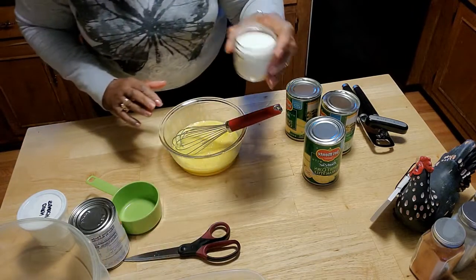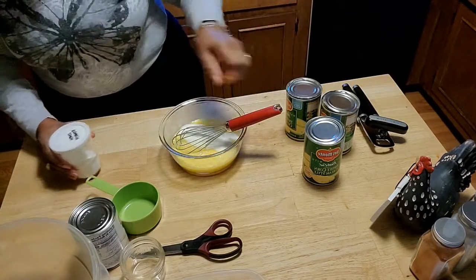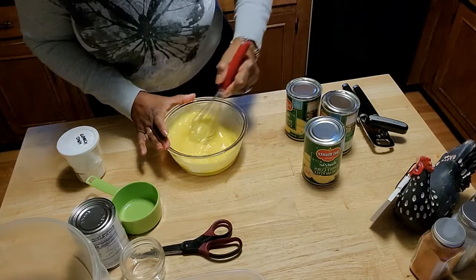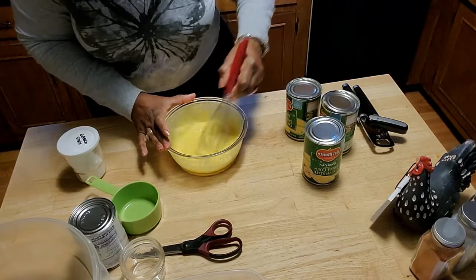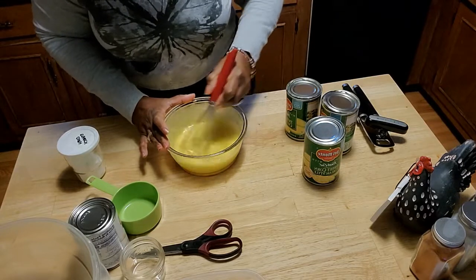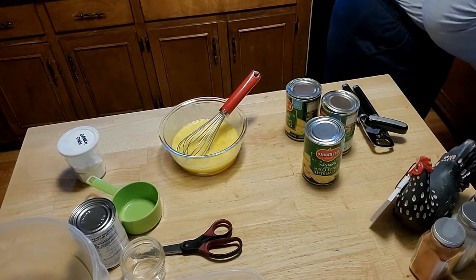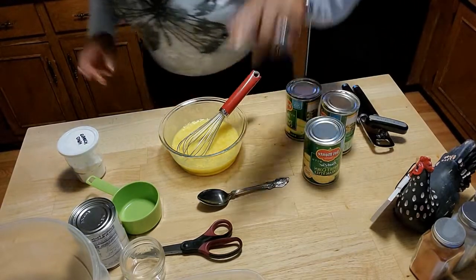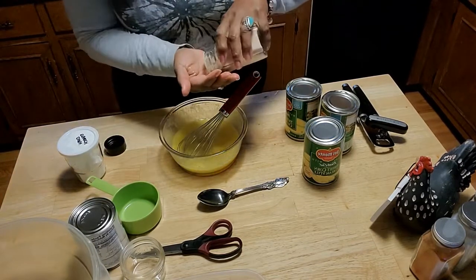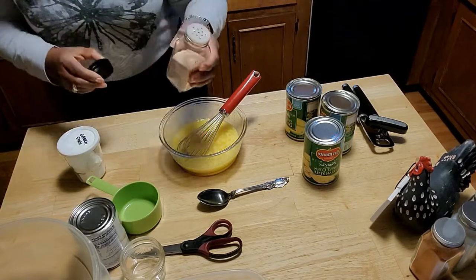I am going to add in a fourth cup of sugar, because this is sweet, and I am going to whip that up also. I am going to start with a couple of tablespoons of corn starch in just a moment, but I do want to put in a pinch of salt — about a half teaspoon. The salt will help to bring out that flavor. This is pink Himalayan salt.